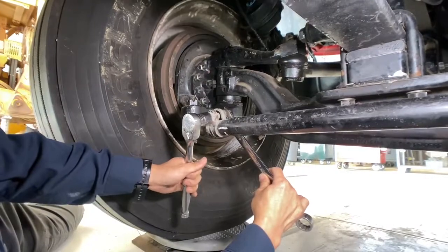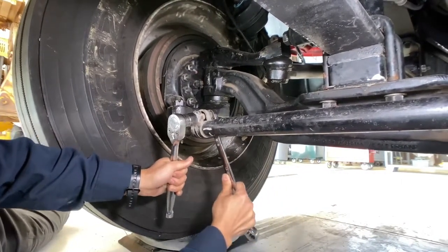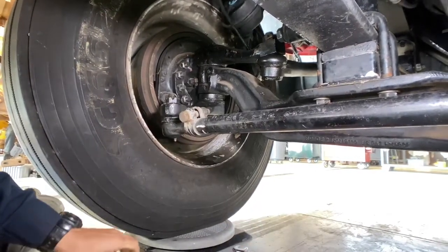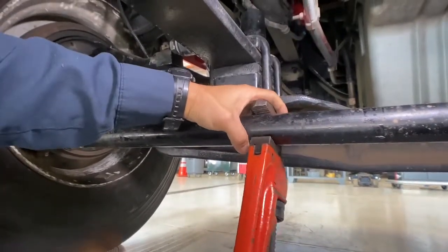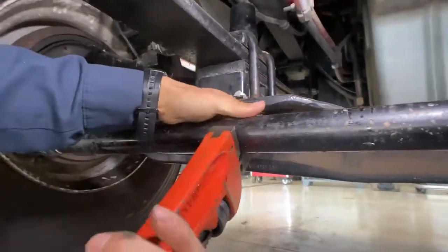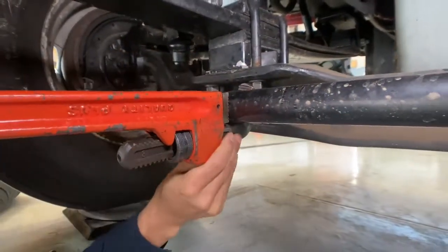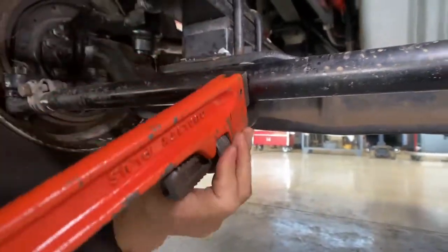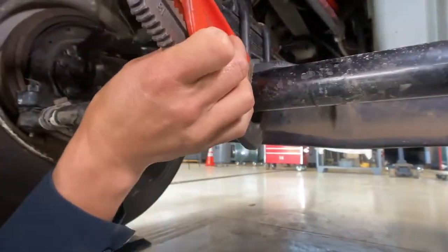First we'll need to loosen the tie rod clamp on both sides — they don't have to come off, we just have to make sure they're loose. Once they're loose on both sides, we will use a pipe wrench to turn the tie rod. The tie rod is threaded on both ends with opposite threads, so turning the tie rod tube will either contract or expand its length, adjusting our toe. I'm going to turn it about half a turn and then double-check our adjustment.